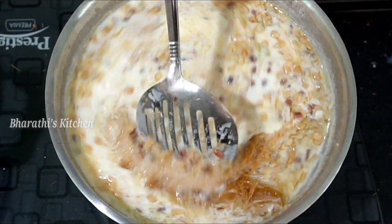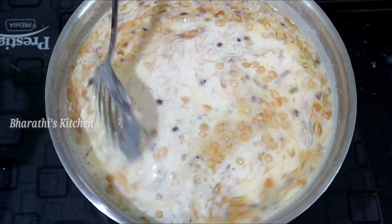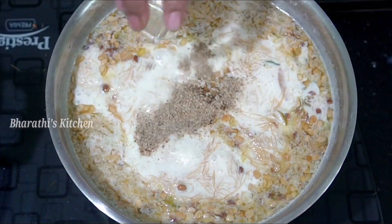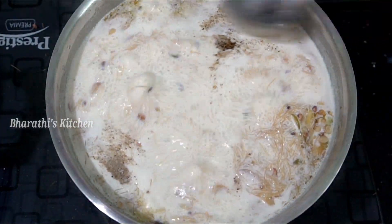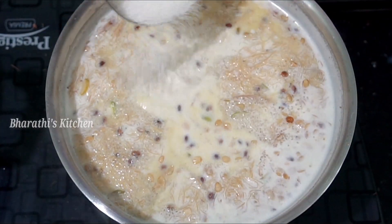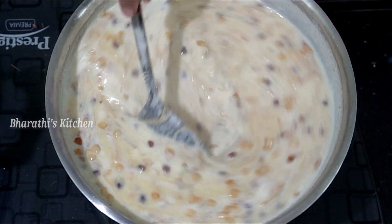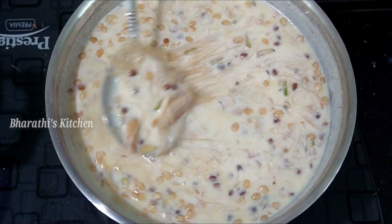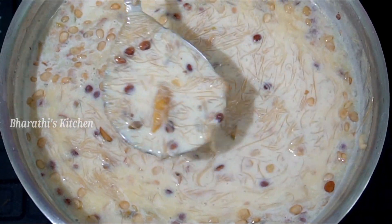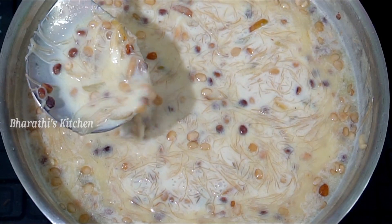Then we cook the mixture and stir it. Now we cook it for about 1 minute with 1 teaspoon. Next, we add a half cup of sugar. Cook for normal taste. If you want to add more sugar, you can add sugar. Mix it for 1 minute and cook it.